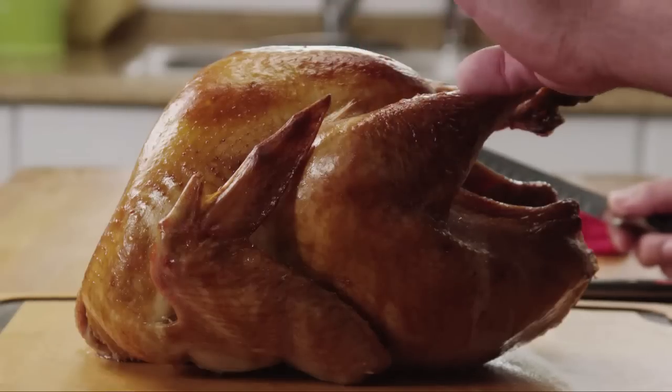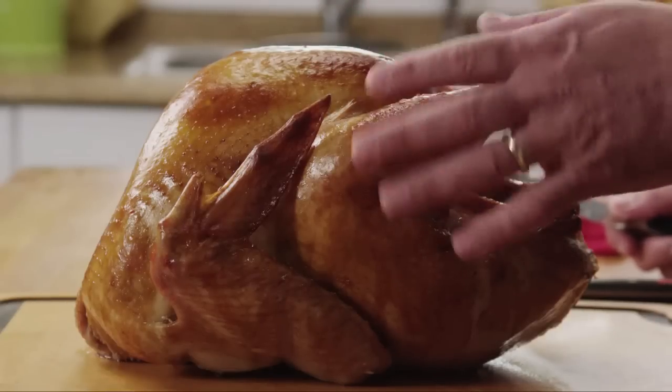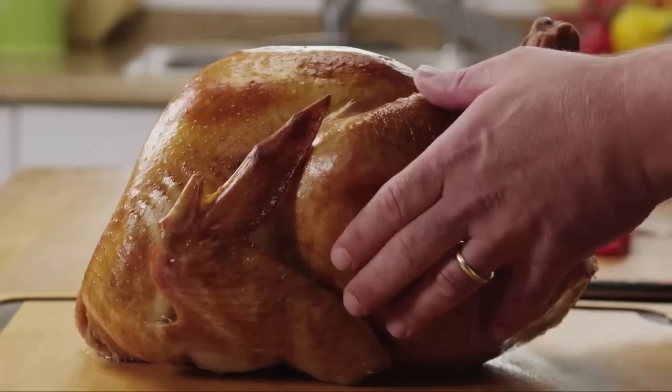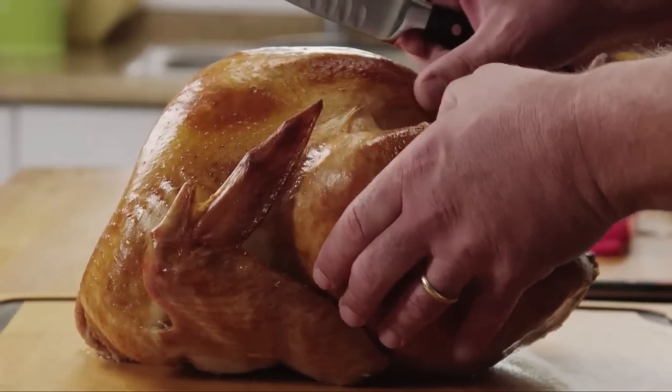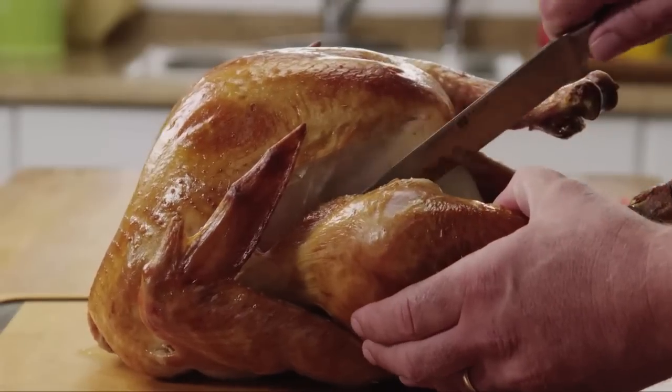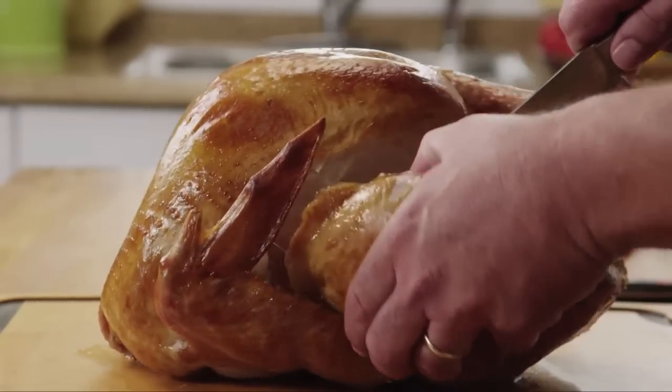The first thing we want to do is separate the leg and the thigh from the body of the turkey. What we want to do is gently pull on the leg — this creates a little space right here. We're just going to run our knife and cut that skin, and we're going to gently pull down.